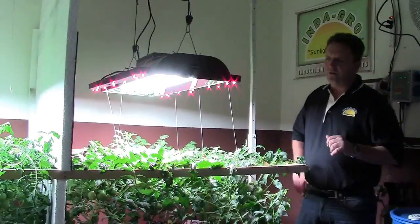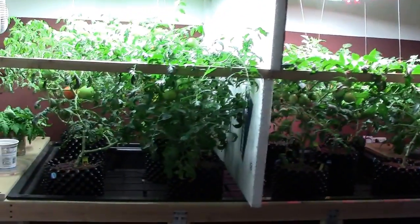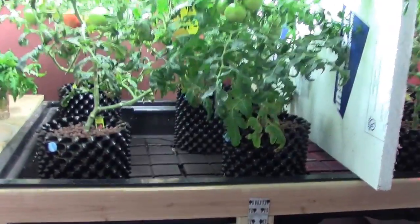Hi Darrell, what are we looking at here? Well William, this is our second flowering room here at IndiGrow. In this room we do some trial testing of not only our light but competing technologies such as plasma, LED, and ceramic metal halide.